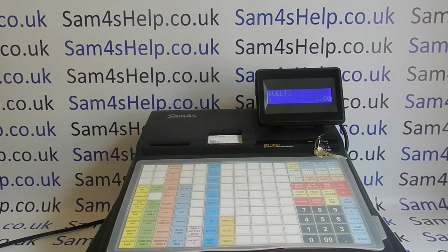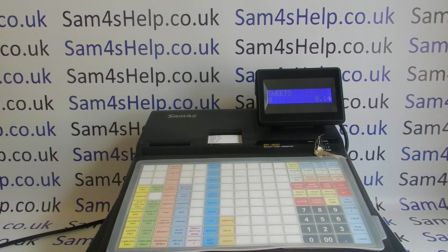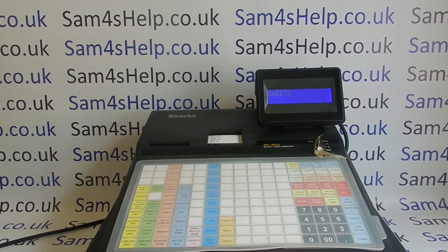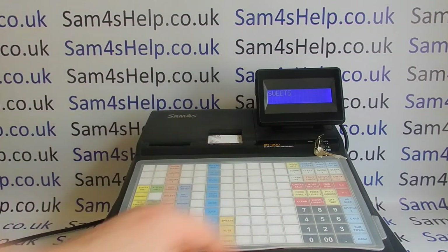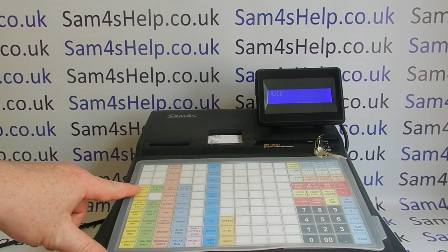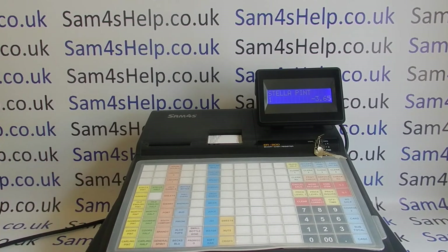If you make a mistake with an item, there's normally a way of correcting it. On this machine you have 'error correct', which removes the last item from the sale — but it only works once. If you've made a mistake earlier in the transaction, you'll have a 'void item' button. Press it, then press the entry that was incorrect — so if one of our Stellar Points was wrong, we've now voided it from the transaction.